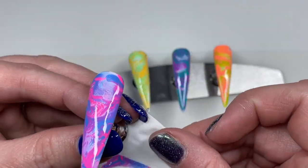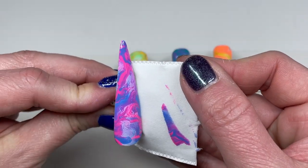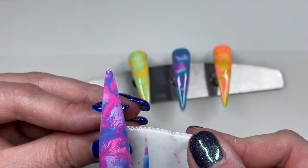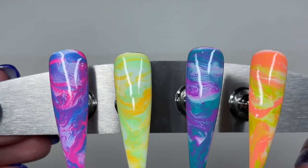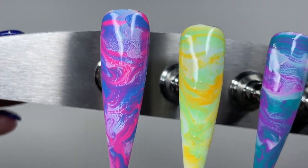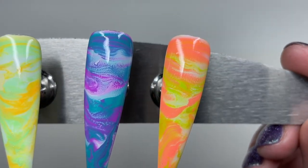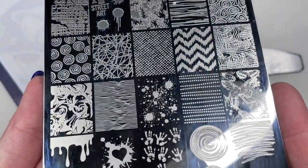I'll go around each edge of this tip and just very carefully — you don't want to push your lint-free wipe too far up onto the nail, obviously, because you'll pull off the product and you'll just have a white spot there. So I do that for all of them, and now they're all cured. This is how they're looking — I love the way they bloomed out. They're almost giving me a fluid art vibe, in the sense that it looks like there's some cells going on.